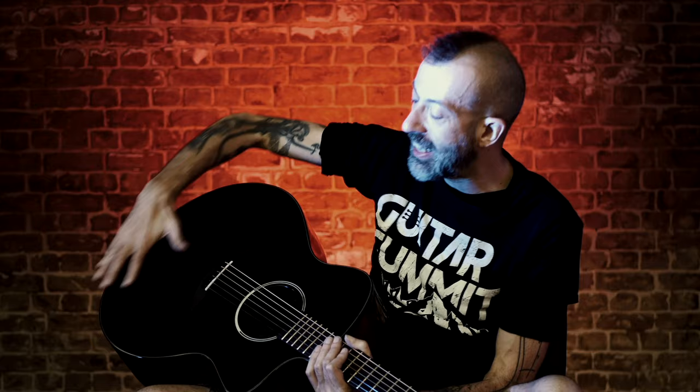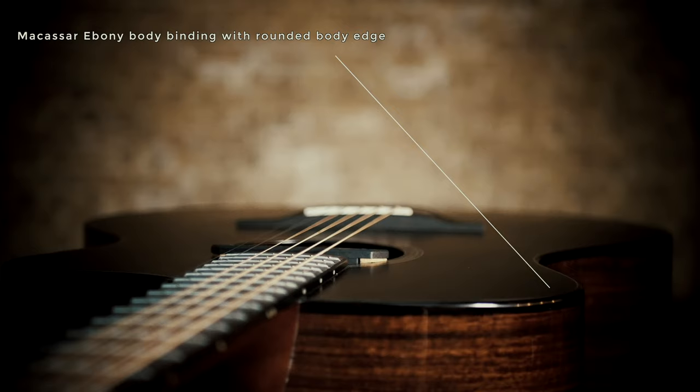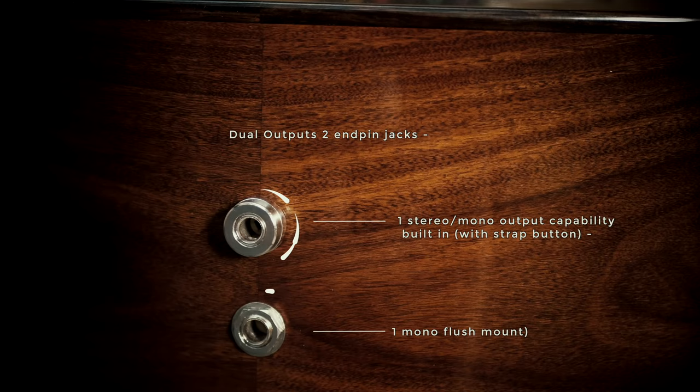Anything you do to the body of this guitar is going to come out beautifully through this pickup system, whether it's a big deep kick drum or the slightest little brush on the top.